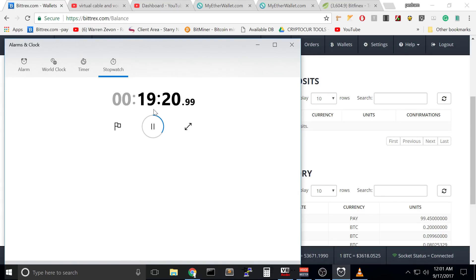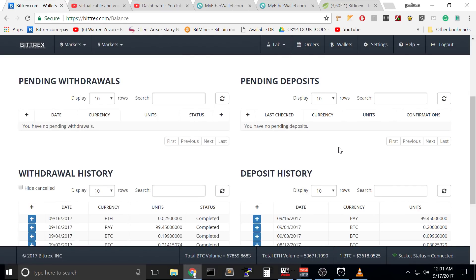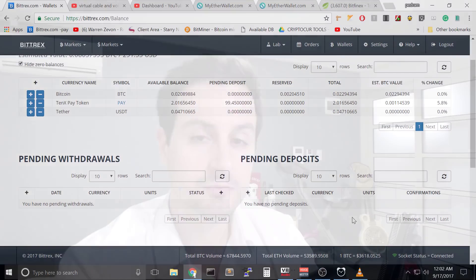It just cleared — 19 minutes and 20 seconds total. As I said, it took about four minutes to show as pending and the confirmation process took about 15 minutes. Thank you guys, I hope that this video was helpful. Thank you for the subscription and I will try to make good videos for you in the future. Thank you so much and see you again.